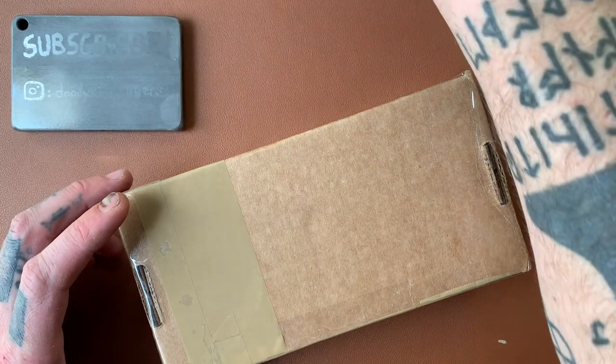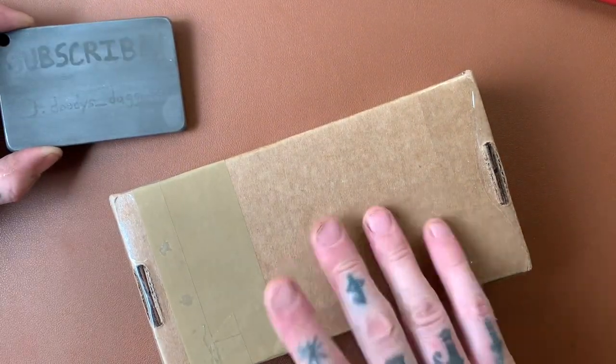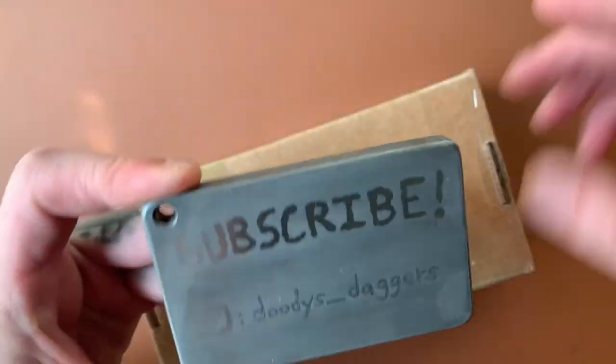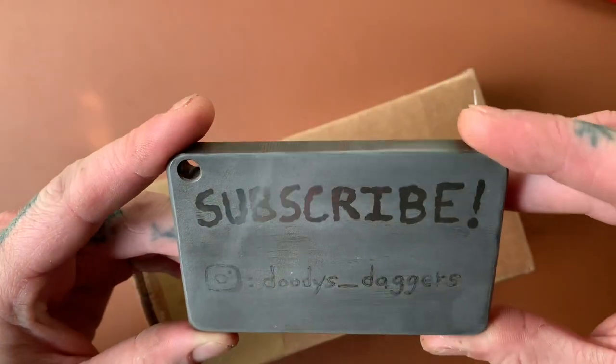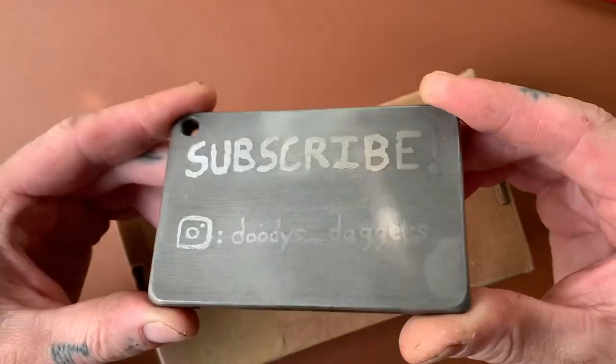Okay dokie, welcome back to the channel folks, you're watching Duties Daggers. We have an unboxing today. First of all, if you're not subscribed, go ahead and do that — you'll be glad you did. I promise. And follow me on Instagram: duties_underscore_daggers.